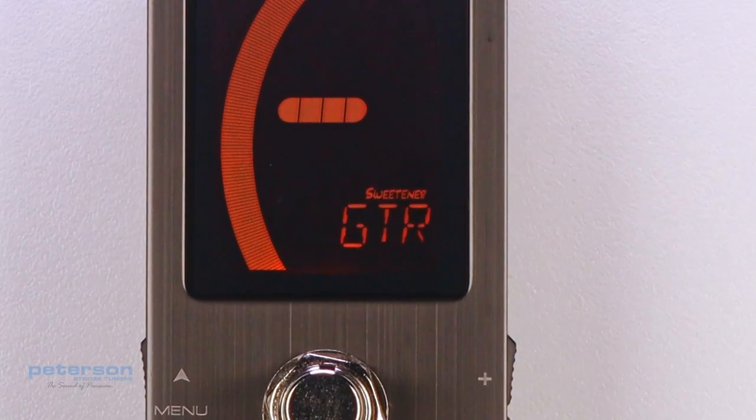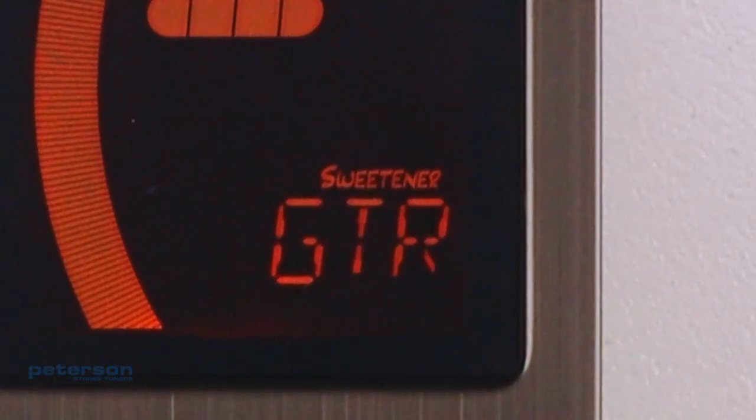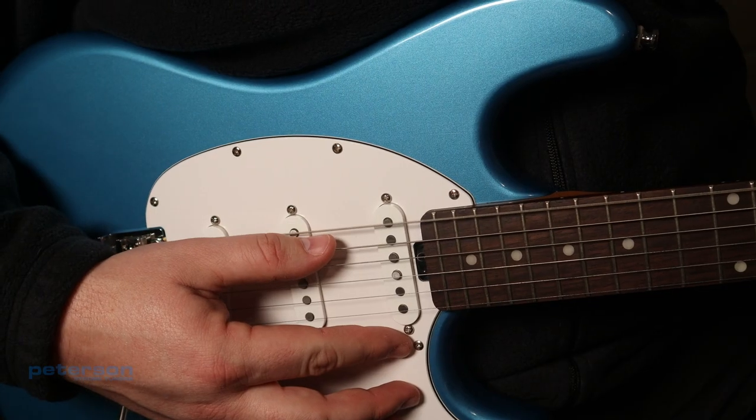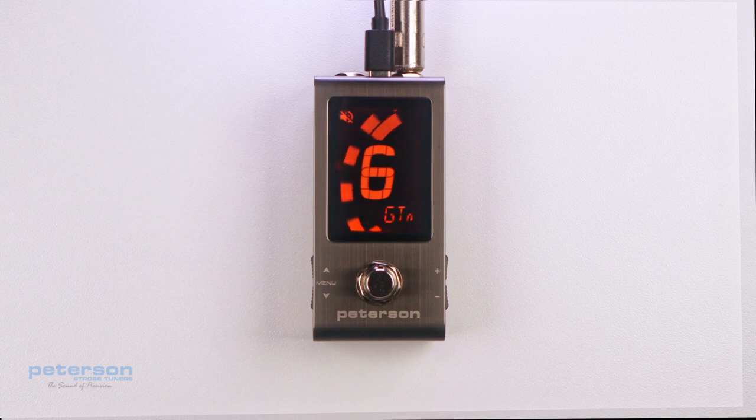When a preset contains a sweetener, the Sweetener label will show above the preset name. Over 45 Guided Tuning Presets are also included. Guided Tuning Presets simplify tuning for common stringed instruments like guitar and bass. They ignore all other chromatic notes and only listen for the exact pitches to which your strings should be tuned.